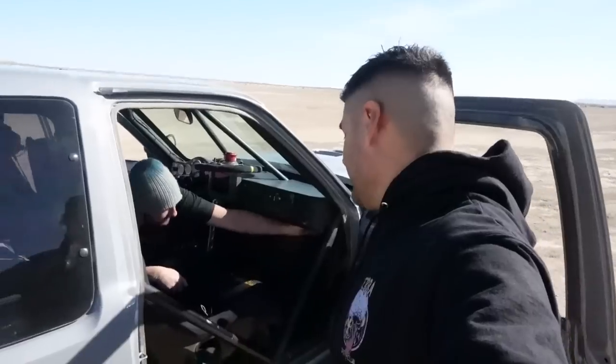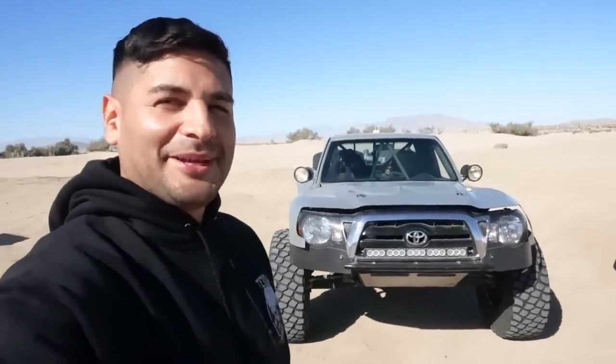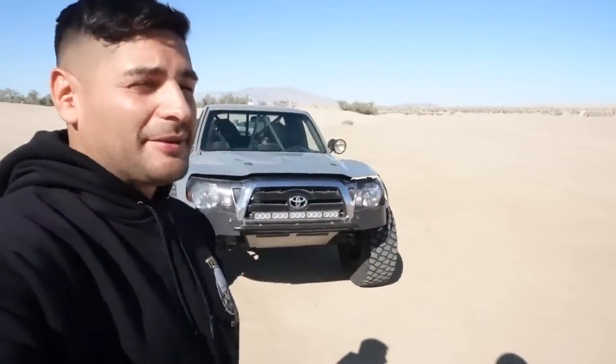Thank you guys so much for watching this episode — if you like this content please share it. If you know somebody building a Tacoma or someone who's deep in the three, four, five, or six year range of a build, show them that it can be done with persistence. Any advice Scott? It's gonna happen — it's only a lost cause if you give up. Those are some good words. Thanks Scott, really appreciate it man — let's get out there and go drive this thing! See you guys later.